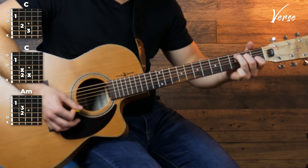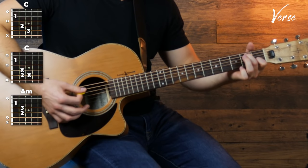So it's gonna be C, walk down, A minor. Just watch out for that and I'll play it for you now and you can follow along.